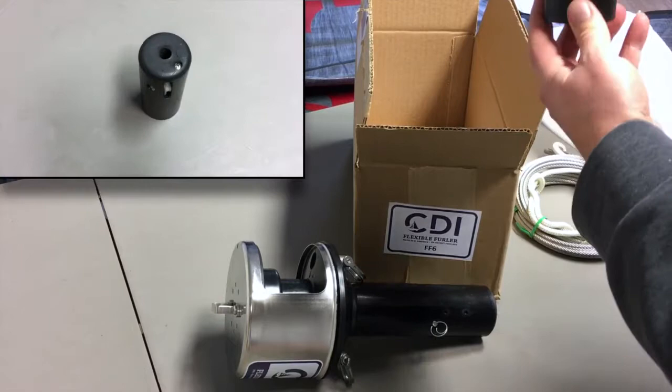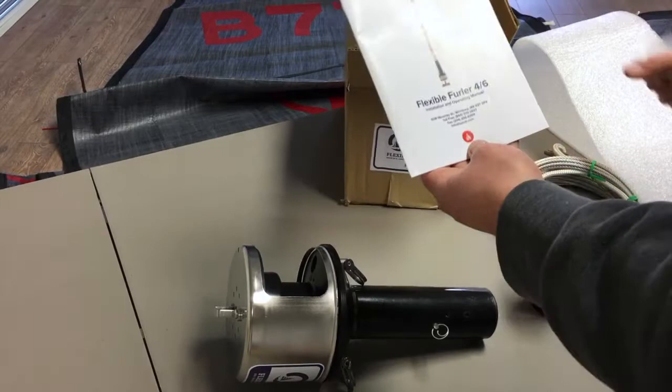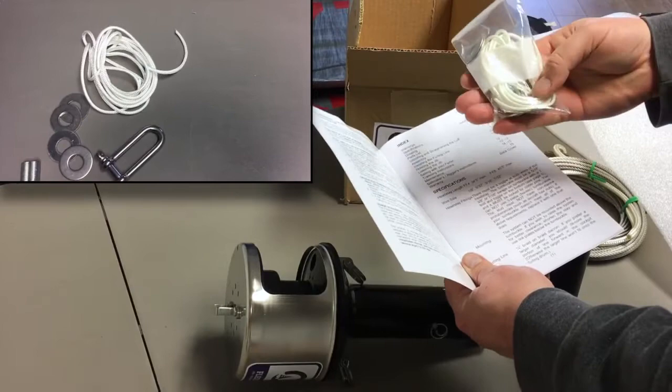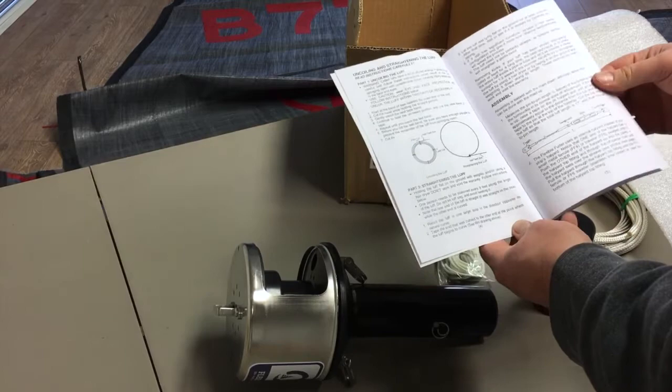It comes with a really nice smooth system. Of course it comes with an installation and operating manual, and I do like that at the back it shows the limited warranty — six years, which is fantastic. It also comes with some tie-downs, tensioners, and a couple of washers.